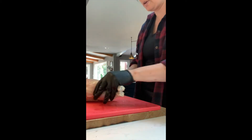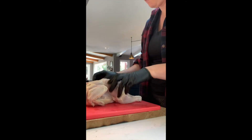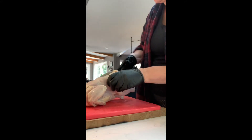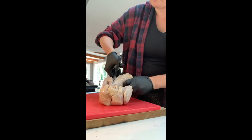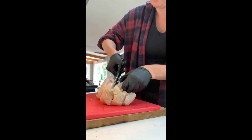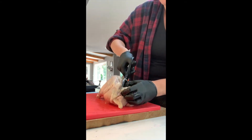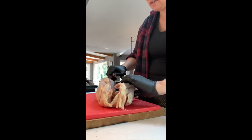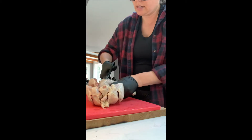Today we are going to spatchcock a chicken. I have cutting shears. I am cutting down one side of the backbone, all the way down. And I am going to cut down the other side.